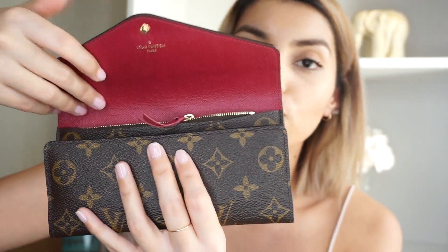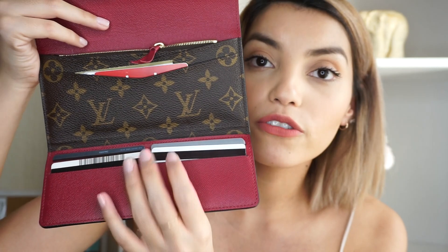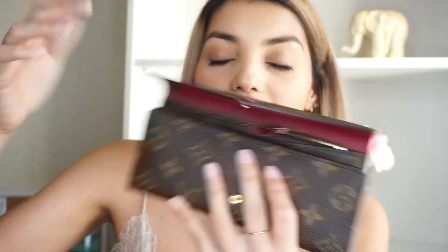The crease right here is just from normal wear where it closes, so I have no problems with that. I don't see any creasing anywhere else — just right here, but that's normal.